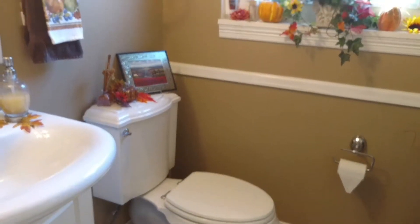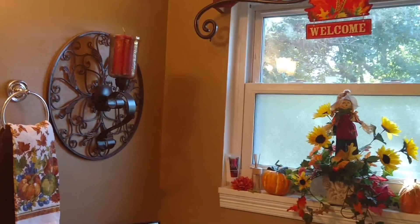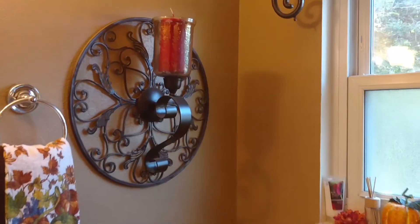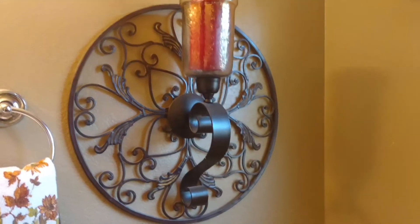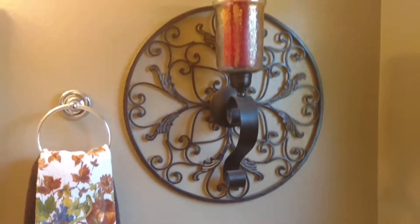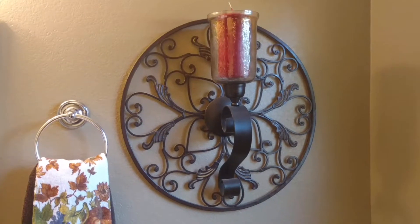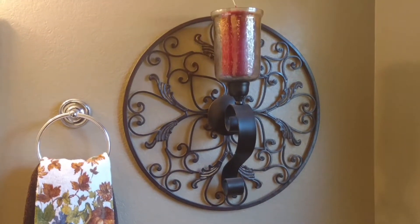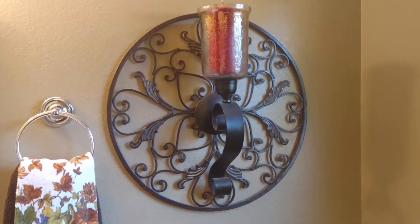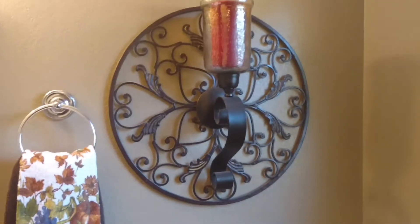The wall hanging I got from the thrift store — just a beautiful round metal artwork. I later found a sconce and just hooked it on top of it. At Christmas I decorate it with all kinds of Christmas picks and really make it beautiful, so I had to keep it simple for fall.